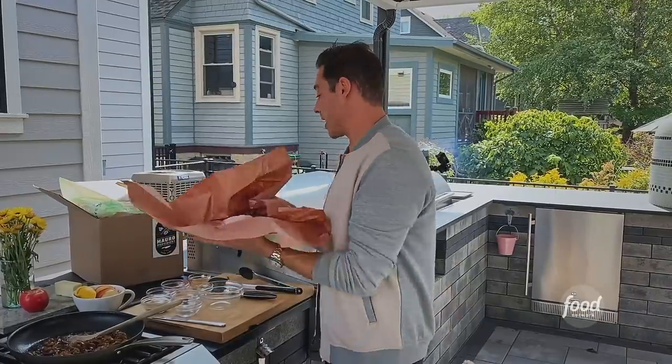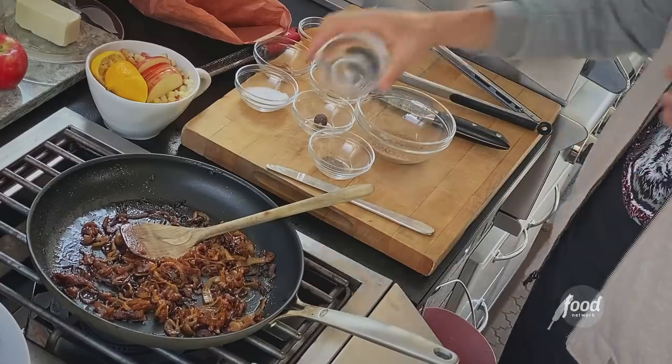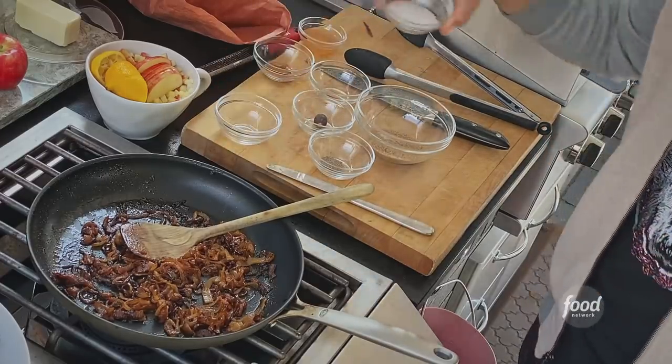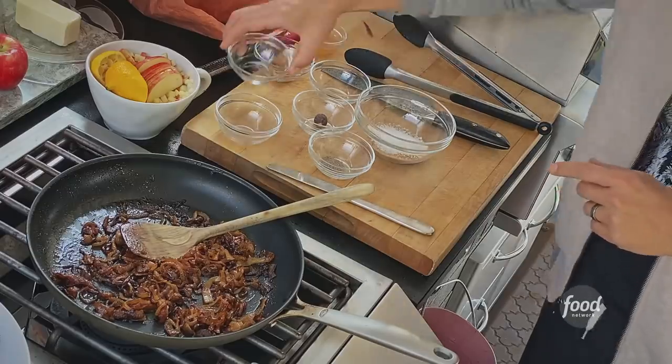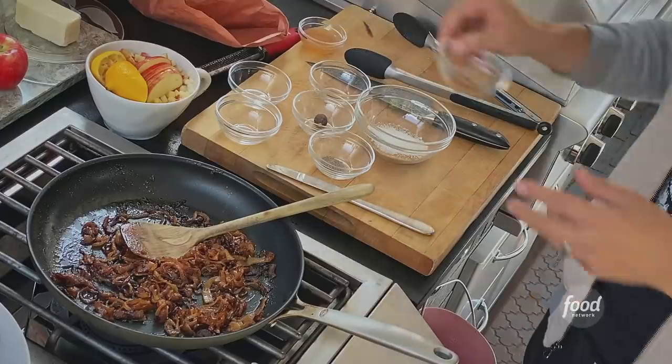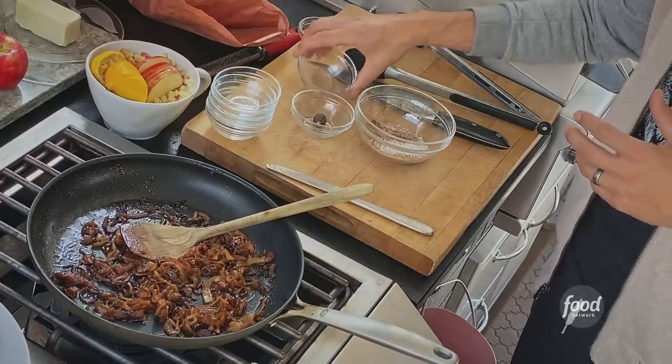I'm gonna put these aside really quick while we do this warm spice rub. We're gonna do a little turbinado sugar — you can use demerara sugar, or in a pinch some brown sugar. Kosher salt, of course. Some cinnamon, some cardamom, which gives it that floral, earthy note — I love it. And a little bit of ground ginger.